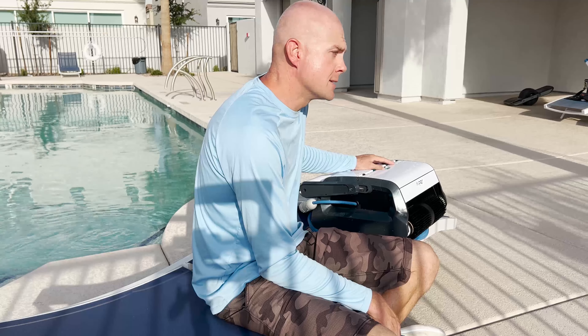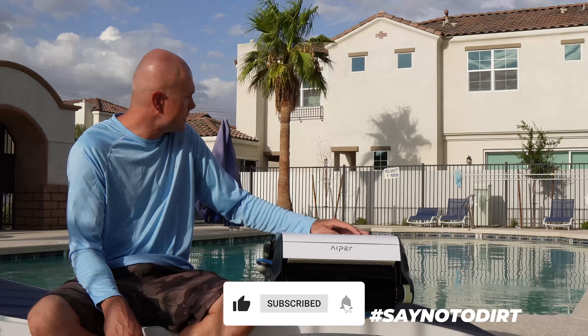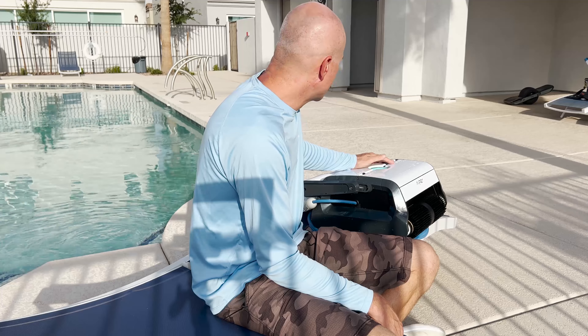Pool guys out there better be scared because this thing's about to put them out of work. This thing is pretty darn awesome. It did a great job cleaning up the monsoon mess in the bottom of this pool. This is a really big pool — actually part of a HOA — and this thing had no problem reaching from end to end. The cord is plenty long enough. Ran for three hours and it had this pool spick and span.